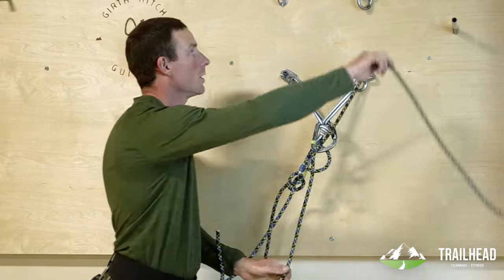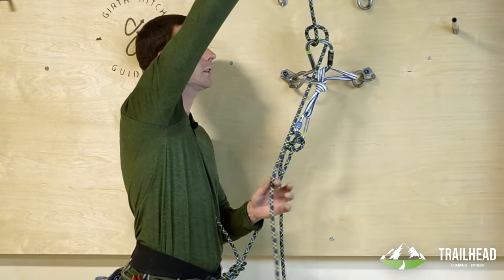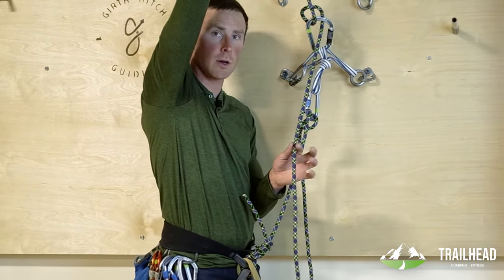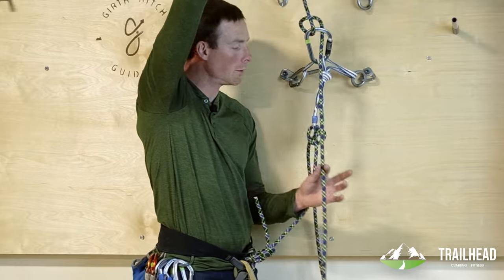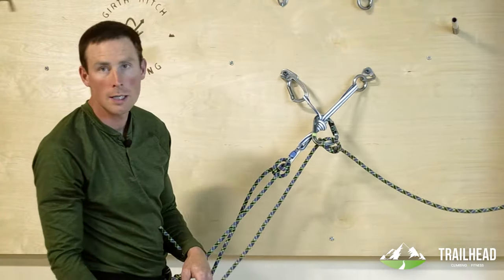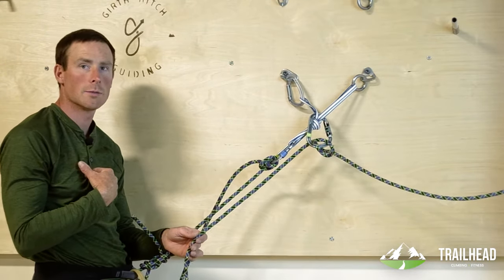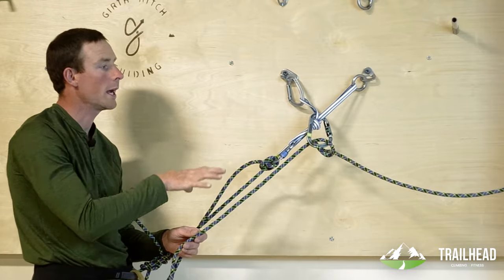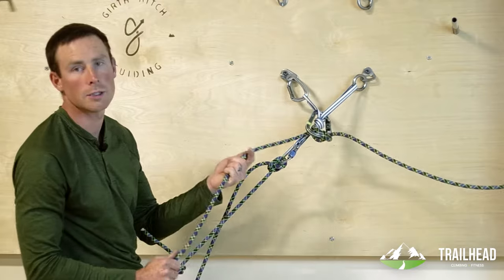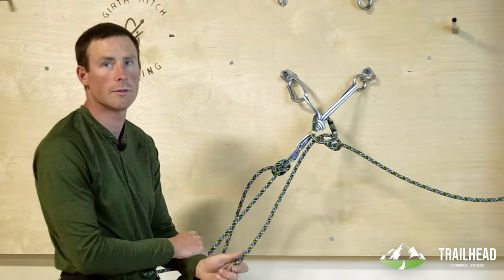The anchor would hold him. But if he takes a fall after he clips his first piece, the rope will pull up, and that's also totally fine. I kind of become the ballast in the system, and the anchor takes the brunt of the impact. What we've done is protected ourselves as the belayer from that impact, and also protected our leader by increasing the probability that we'll hold on to the rope in a large fall.